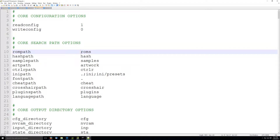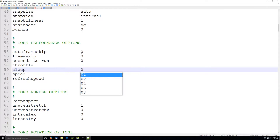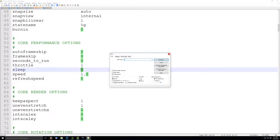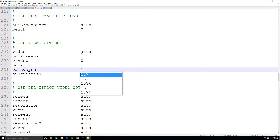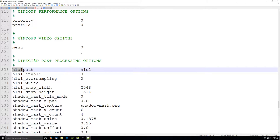Here's all the basic stuff you want to do: set your ROM path, turn off sleep because sleep destroys MAME performance, turn on VSync, and then enable HLSL.